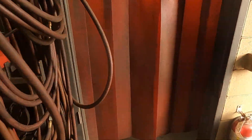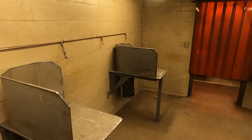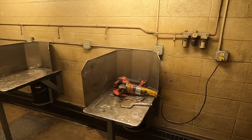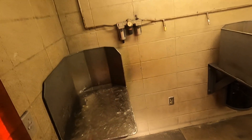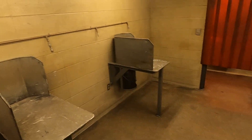Right next to that we have our grinding room. Any grinding that needs to be done is done in here. There are six tables, and once again we have people assigned at the end of shop time to clean this room.